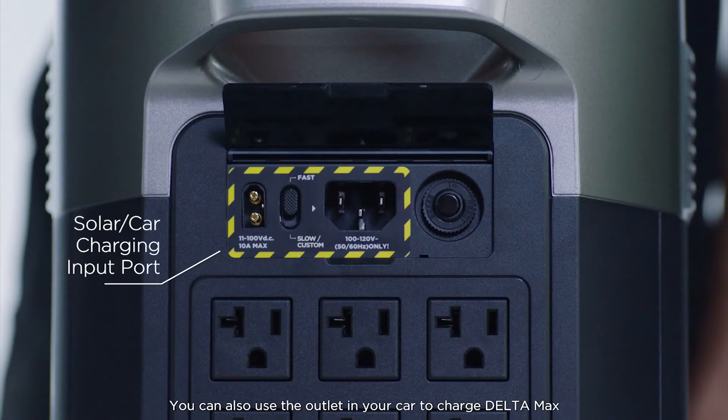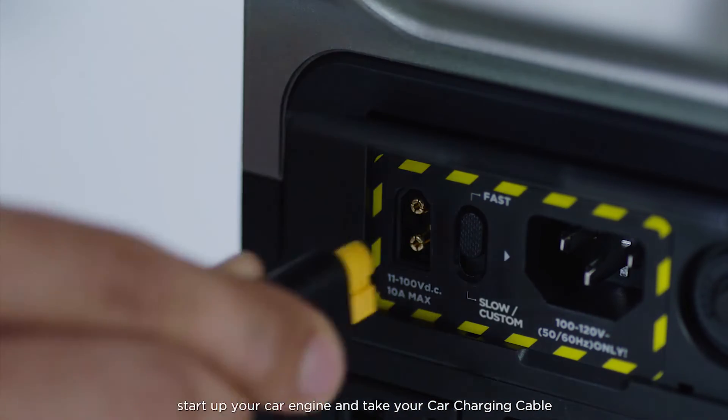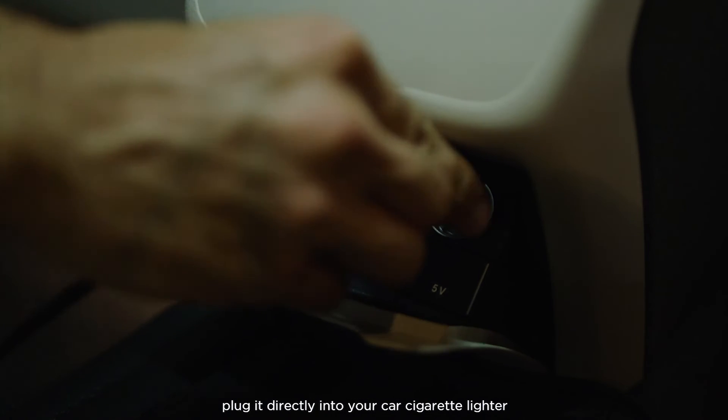You can also use the outlet in your car to charge Delta Max. To start charging, start up your car engine and take your car charging cable and plug it into the car charging port on your Delta Max. Then take the other end of the cable and plug it directly into your car cigarette lighter.